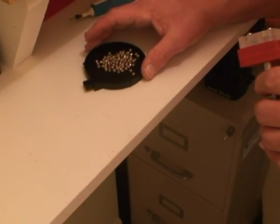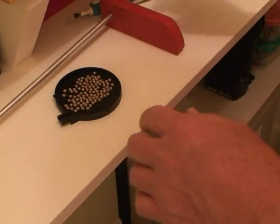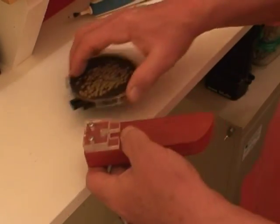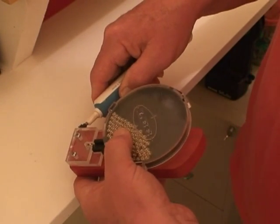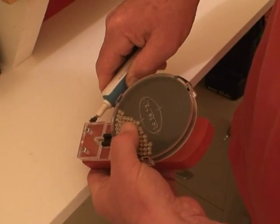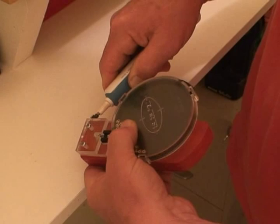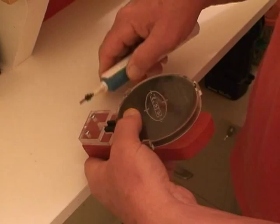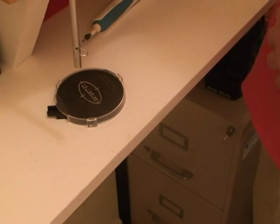Use a Lee Primer Flip Tray, which pretty quickly orients the primers in the right direction. Put the cover on the tray, slip it into the fixture. Now you can take it with the press and pull the pin like you usually do.